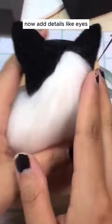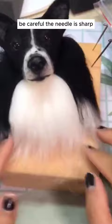Start with a shape for the body, poking the wool with the needle onto a foam pad. This poking sticks the wool together. Now, add details like eyes, ears, and a cute nose using more wool. Be careful, the needle is sharp.